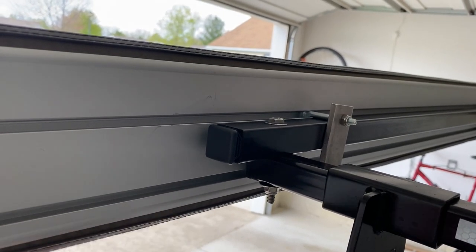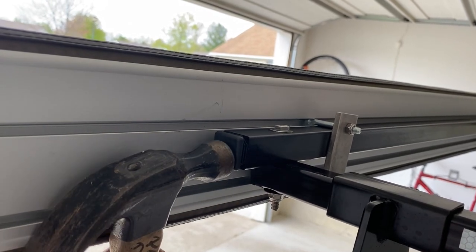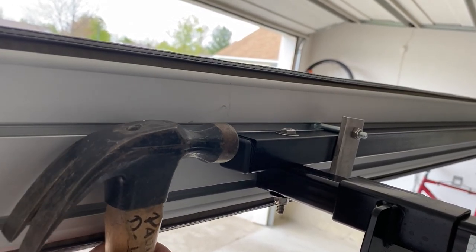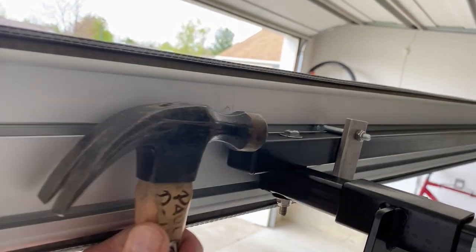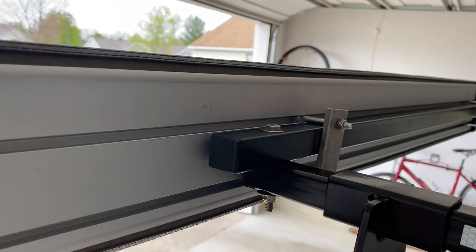Now we're going to put some little plastic plugs into the one-inch ends just to dress it up and make it look like the rest of the bars. These are friction fit — just tap them in. Now it looks like the OEM stock bars.